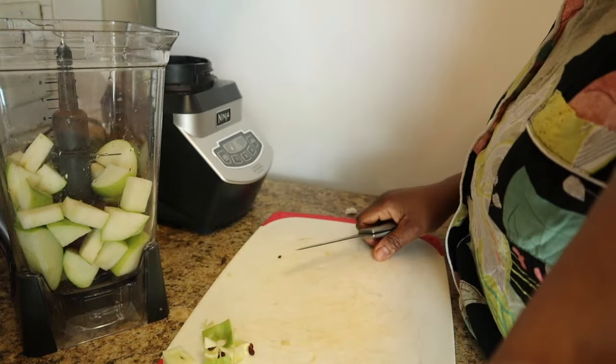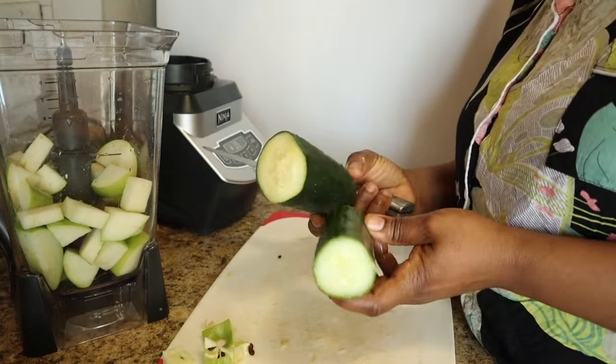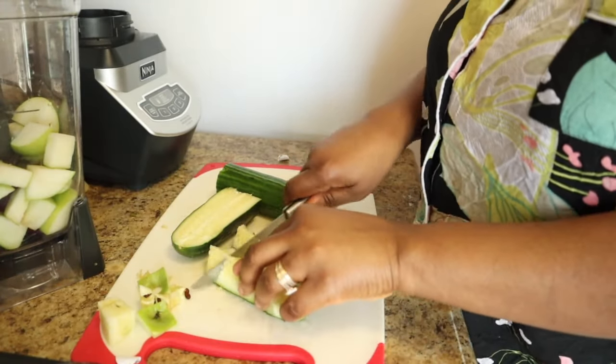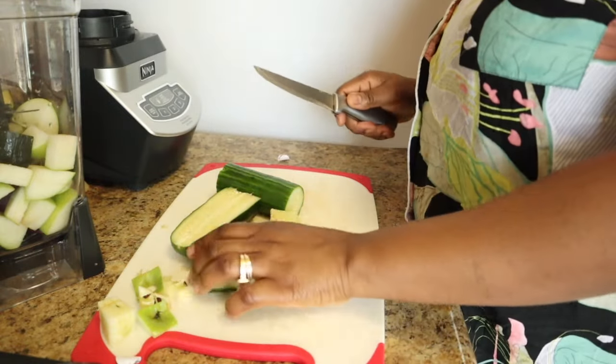The next thing I'm using is two kinds of cucumbers — that's why they're like half and half. I'm just going to cut the cucumbers and put them right in my blender.